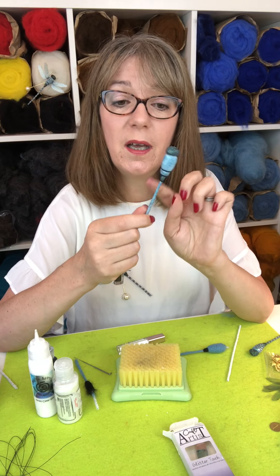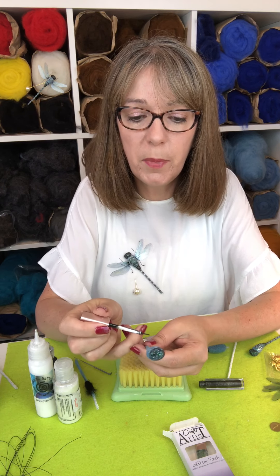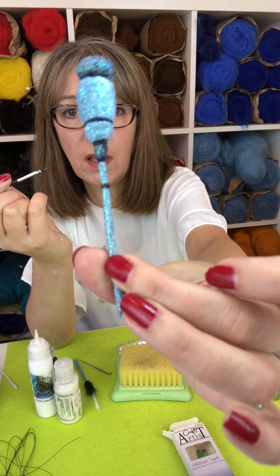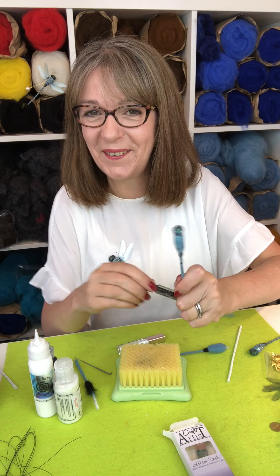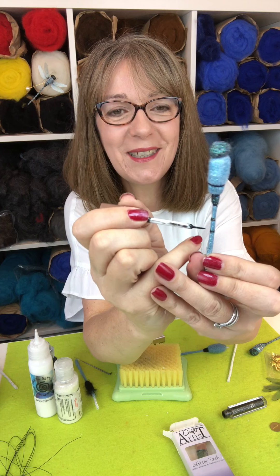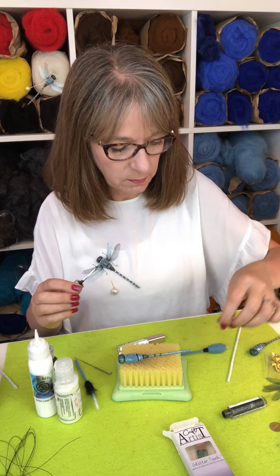One little tip for putting stripes onto the abdomen: if you have it laying down trying to paint it, it doesn't really work. Instead, just hold your brush still and actually rotate the dragonfly around — then you get a really nice neat band the whole way around. This dries to a more subtle color than it looks at the minute, it softens a little bit as it dries. You could probably use liquid eyeliner or something similar as well. Just decide where your band's going to be, you can see it on the template, and then just rotate it round.